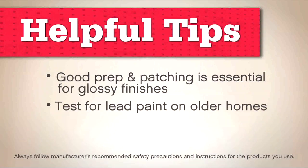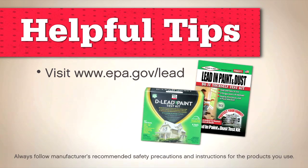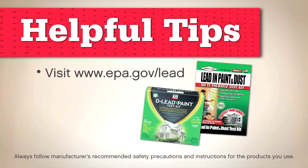The older your home is, the more likely you are to have old layers of lead paint, which can release toxic dust as you sand, scrape, or remove it. Before you start, use a lead paint test kit, and visit the EPA's website to learn how to protect yourself.